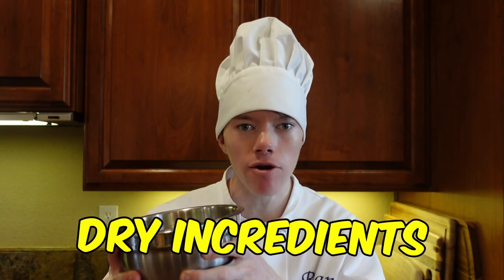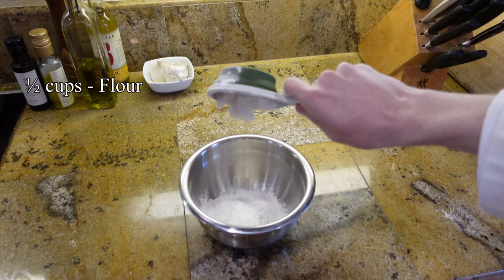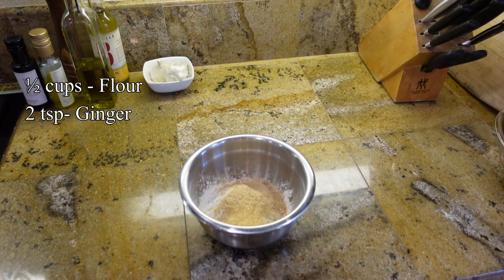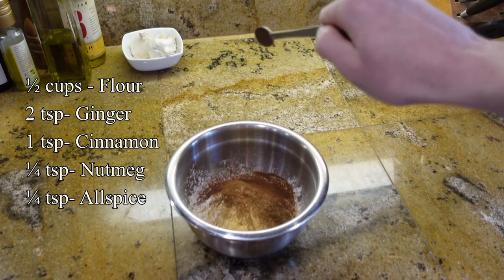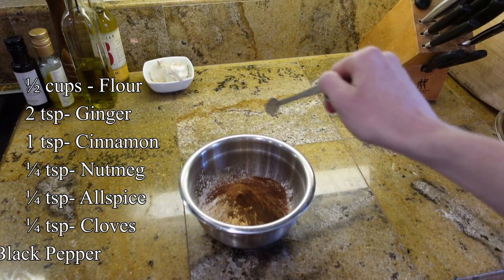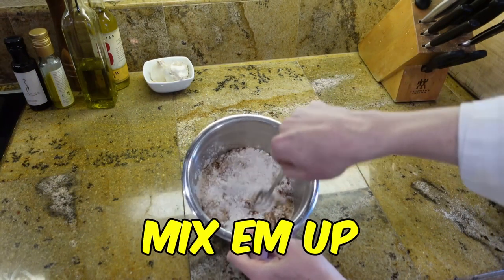While we wait for our wet ingredients to cool down, we're gonna mix our dry ingredients in a small bowl. For the dry ingredients, you're gonna mix 1 1/2 cups of all-purpose flour, 2 teaspoons of ground ginger, 1 teaspoon ground cinnamon, 1 1/4 teaspoon ground nutmeg, 1 1/4 teaspoon ground allspice, 1 1/4 teaspoon ground cloves, and 1 1/4 teaspoon black pepper. Mix together until all incorporated.